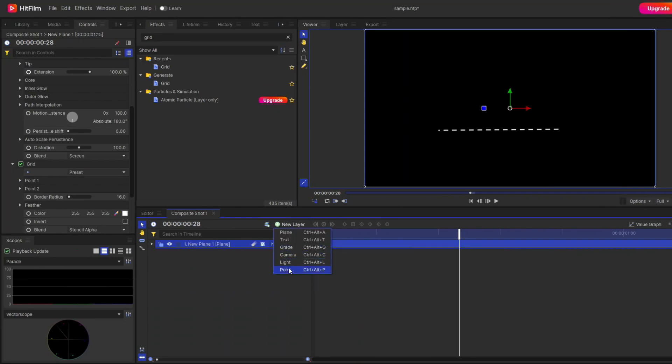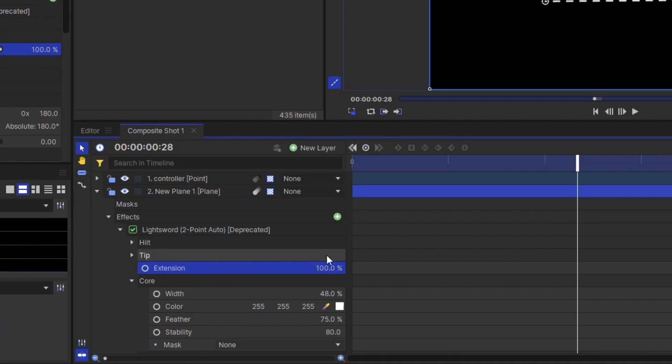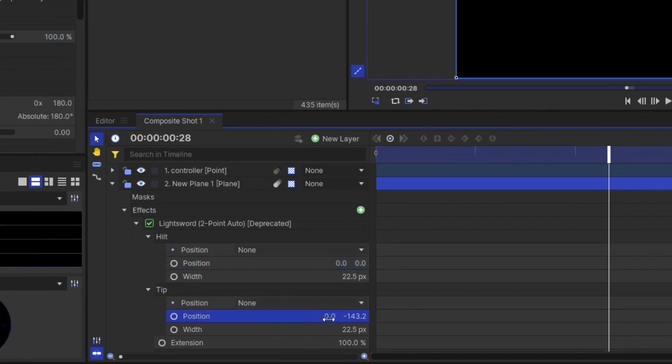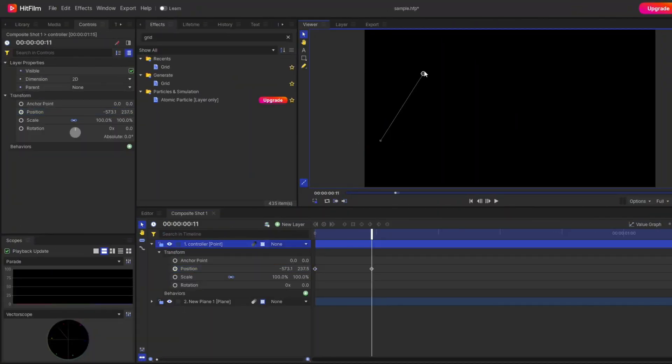First, make a point layer and rename it 'controller'. Remove all extension keyframes, then set the position values for both hit and tip to 0 so the line becomes a point. Now, the most important step: change the position setting from none to your point layer. This gives the control of the animation to the point layer, so the point layer will now control the entire animation. Go to the point layer and animate its position according to your choice.